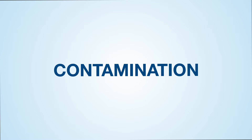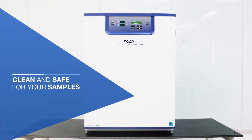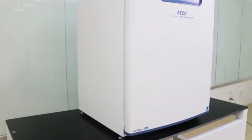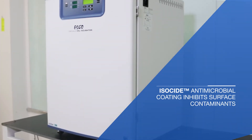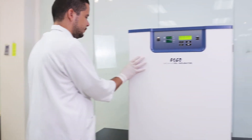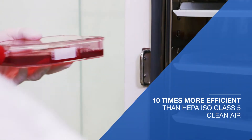The superb contamination control features eliminate contaminants to maintain a clean and safe chamber for your samples. The exterior surface of the cell culture CO2 incubator has isoside antimicrobial coating to inhibit the growth of surface contaminants. It is also equipped with an ULPA filtration system, which is 10 times more efficient than a HEPA filter.